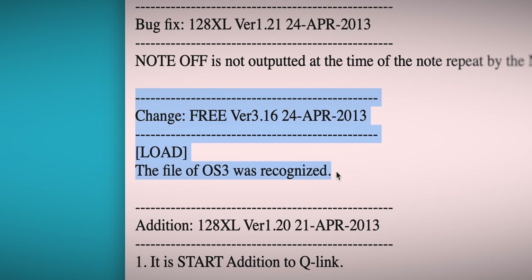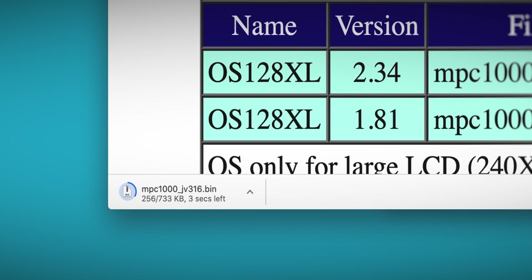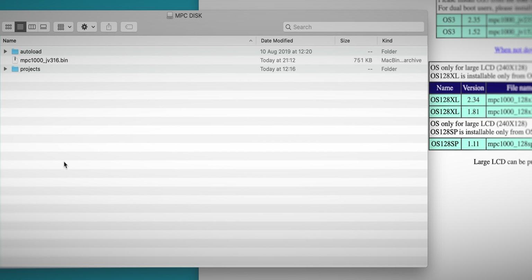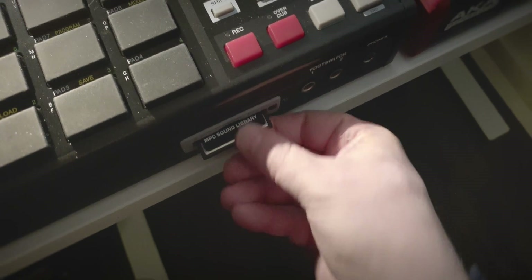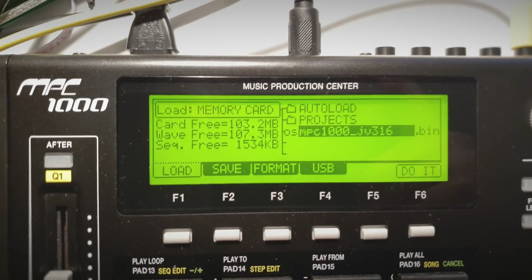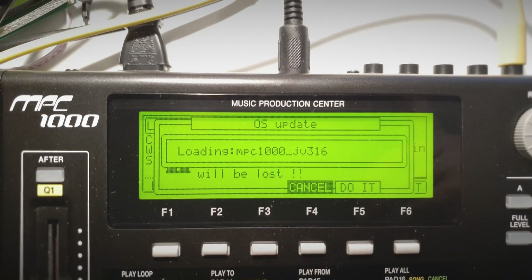I want both machines to be the same, so let's go ahead and update to the latest version, which you can download from the JJOS website. Once you have downloaded the file it's as simple as just copying it onto the compact flash card. You plug it into the MPC 1000, then you go to the load mode and load the OS file just like you would any other.